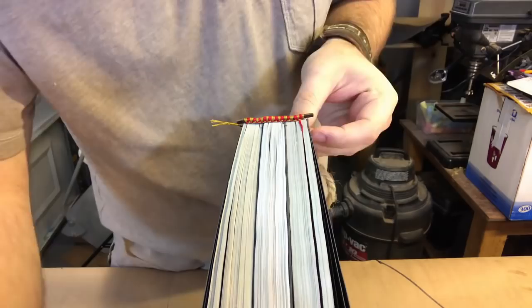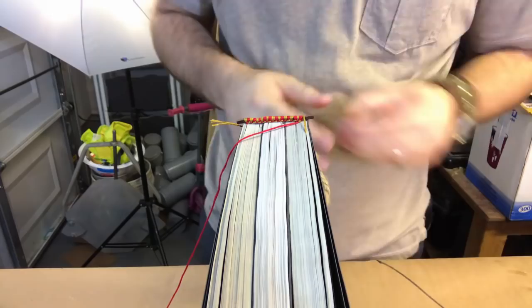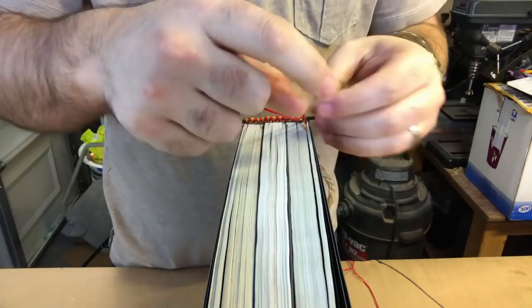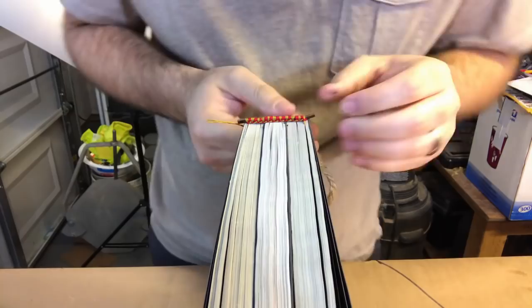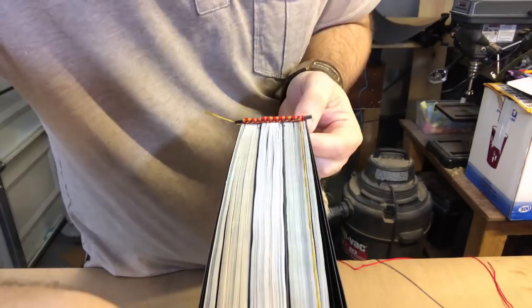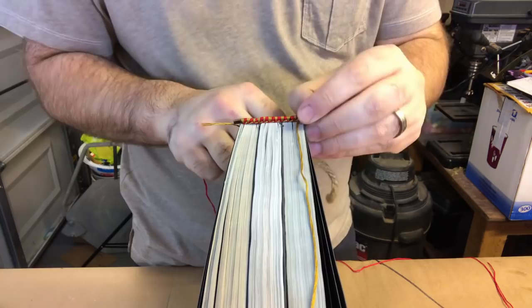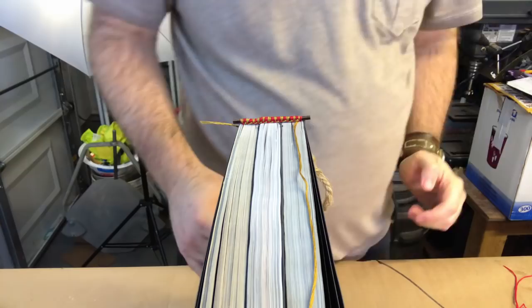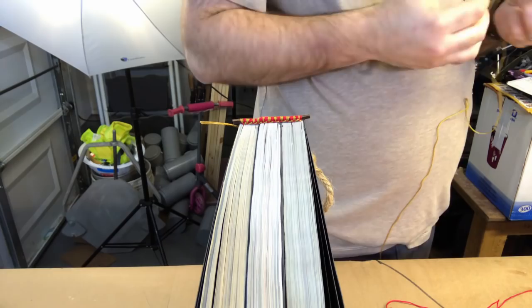You take the red one and puncture through the book, then go around the gold one and back into the book to secure the leather core headband to the top of the book. That creates better longevity — headbands are actually so you can pull the book off the shelf. The top of the spine is where you get the most wear and tear, so the purpose of headbands is to make the book last longer when constantly pulled off a shelf.